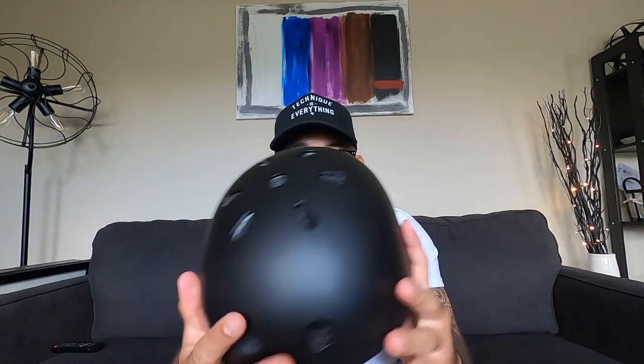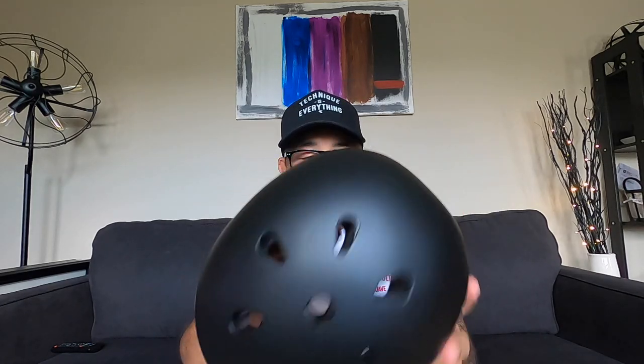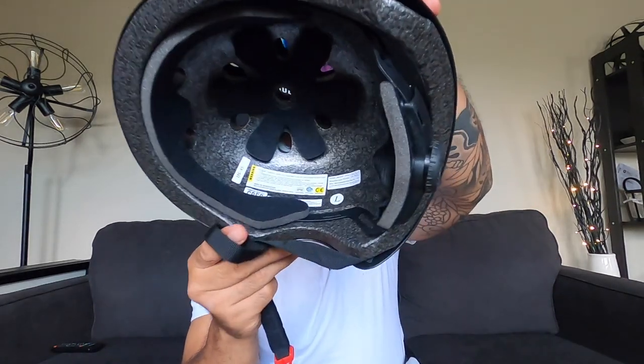You get the elbow pads, wrist guards, knee pads, and the helmet — which was the biggest thing. The first one I ordered was called JBM. Nice matte black skater-style helmet, this one is a size large. It does say it is CPSC certified — complies with the US CPSC safety standard. I don't know exactly what that means but it sounds safe and I think it's good to go as far as protection.